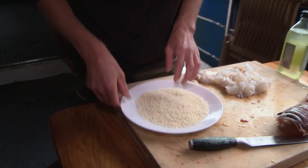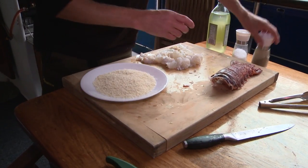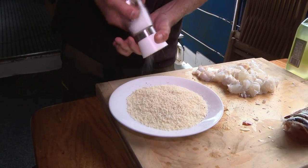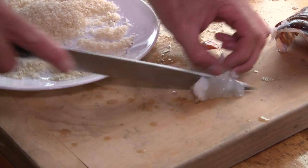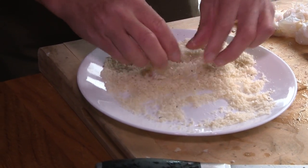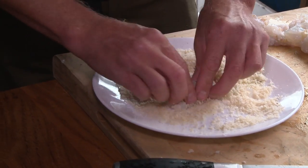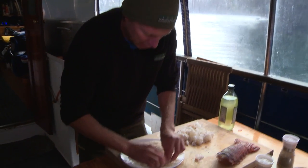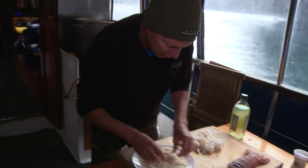So next up we've got some panko crumbs here — I've just put that on a plate. Put a little bit of pepper into the panko crumbs, not a whole lot, and a little bit of salt. Salt's more important really. Now I'm just getting these sections of crayfish — about this size — bit of raw crayfish tail and I'm just pressing it into those panko crumbs with a bit of salt and pepper. You can use bread crumbs as well. What are they called? Panko crumbs, mate. Japanese bread crumbs.